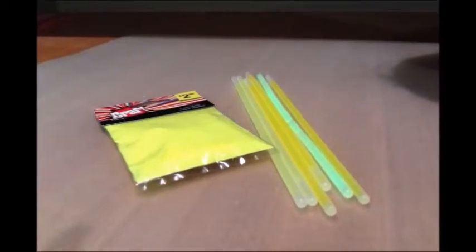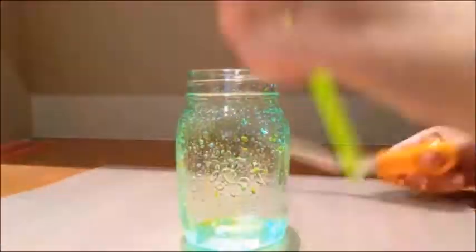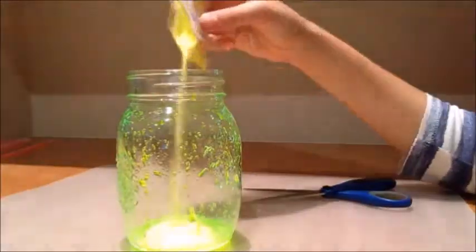Get some glow sticks that are a similar colour to your glitter, then start cracking all your glow sticks. Cut each glow stick in half and then start knocking them against the side of your jar. Put in your glitter, put on the lid, and shake. And that's pretty much it. You're done.